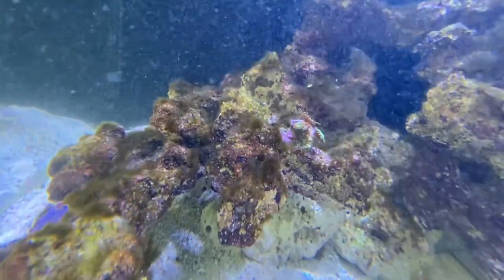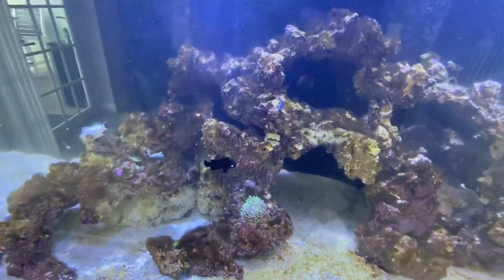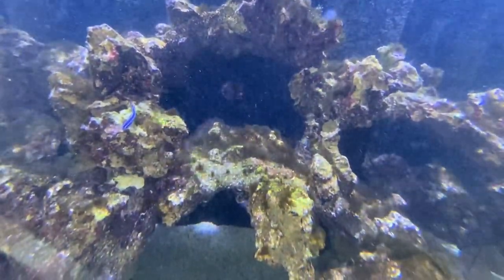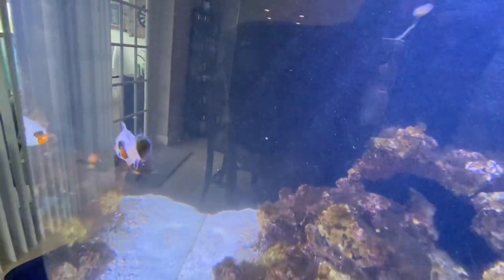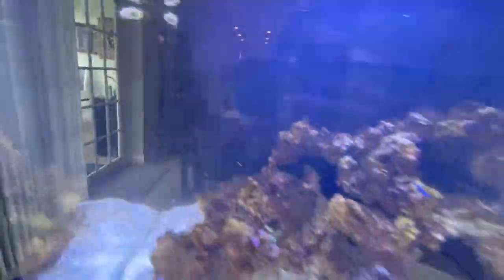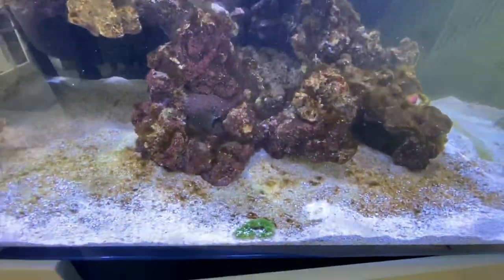We started this tank with dry rock — we did not start it with live rock. I'm a big proponent of using dry rock because I like to know what's going in the aquarium; I don't want any surprises, any nuisances, or bad hitchhikers that could ruin the tank down the road. But because we used dry rock, we don't have the right microorganisms in the aquarium right now. There's a lot of free real estate in that rock — the beneficial bacteria isn't in that rock and it hasn't cured yet — so it leaves room for nuisance algae like diatoms, dinoflagellates, and green hair algae to take over.